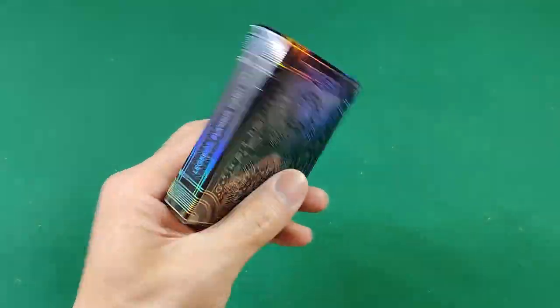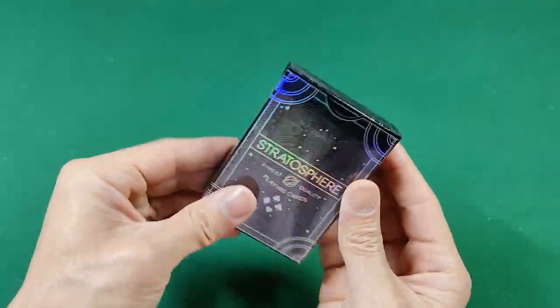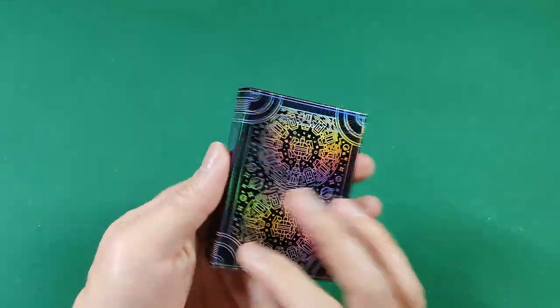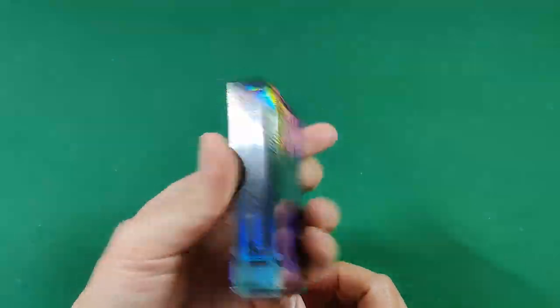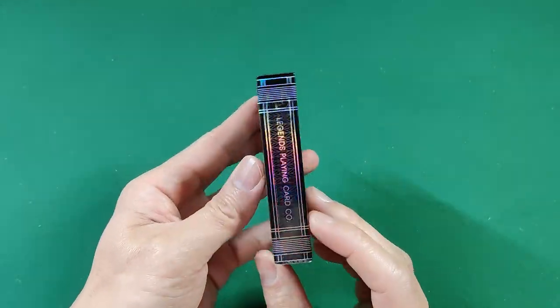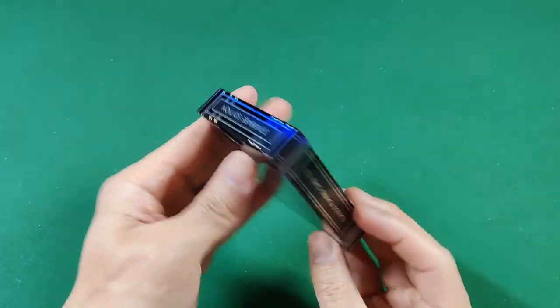The outside box is pretty much the same as the original V1 — the original blue Stratosphere deck that came out not too long ago. We get a very nice looking tuck case, very nice and shiny and bright.